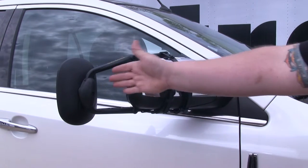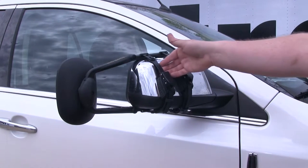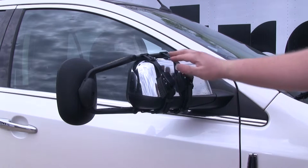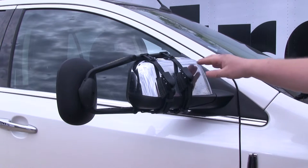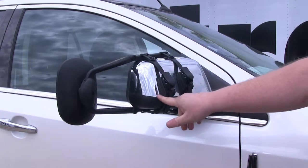As you can see, it extends your mirror out so when you're towing you can see farther behind you. It has nice rubber straps that hold it in place and protect your factory mirror. This mirror has a chrome cover and the nice large rubber pads here will protect that from getting damaged.